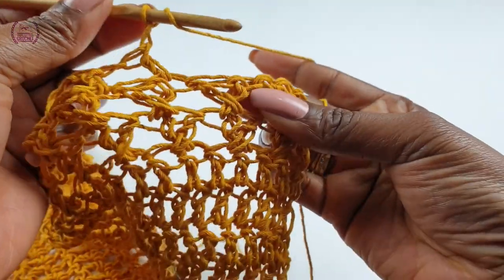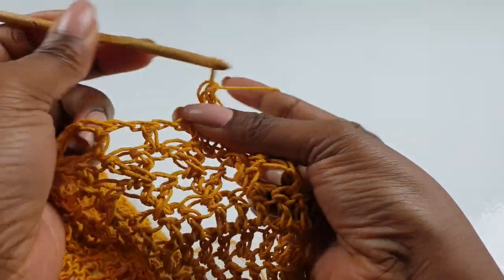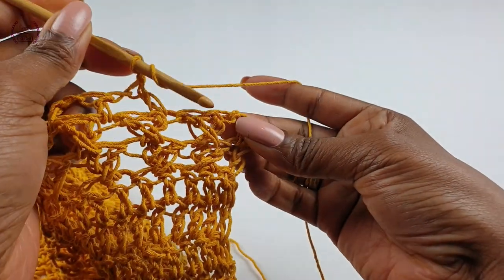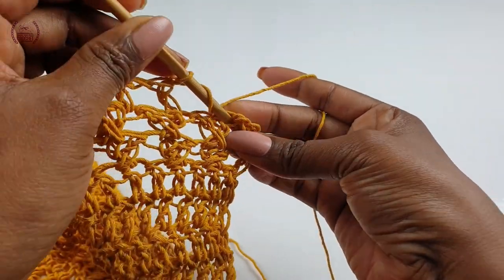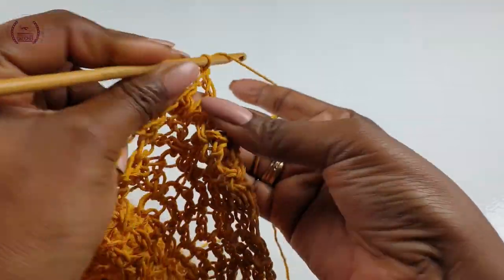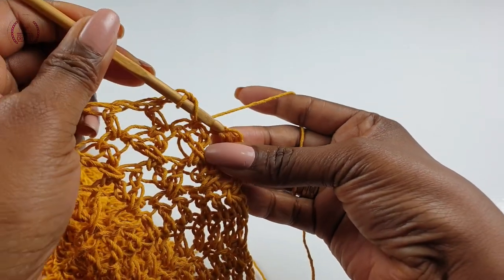Coming to the end of this row, skip one space, into the next make your double crochet, chain one, skip one space, and make a double crochet. For this row you will have to make another double crochet to complete the row — and that's it.